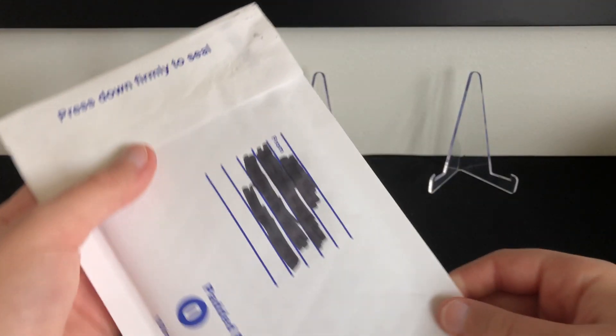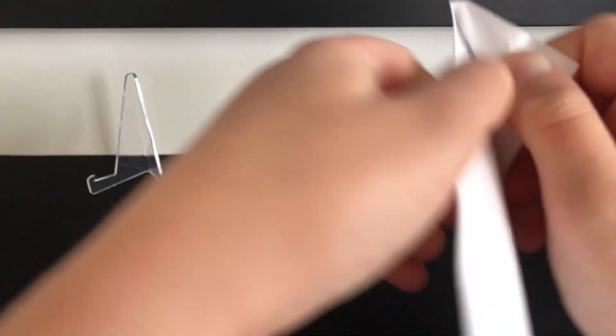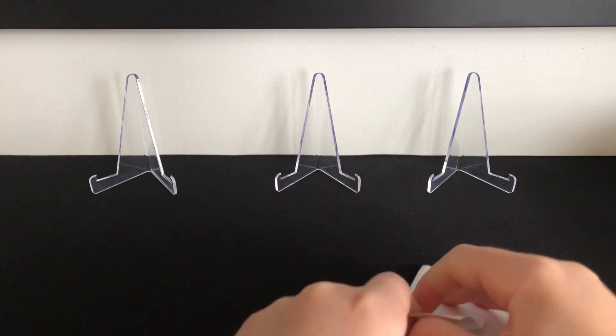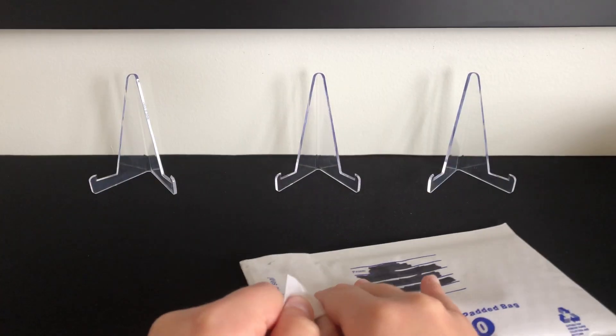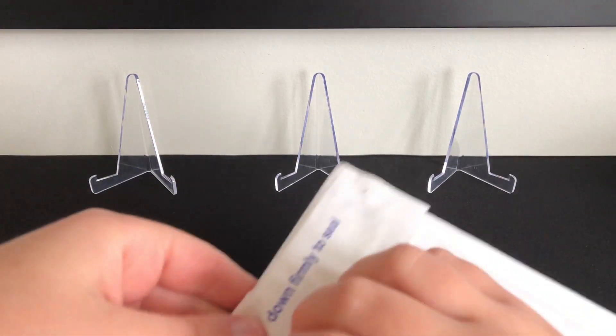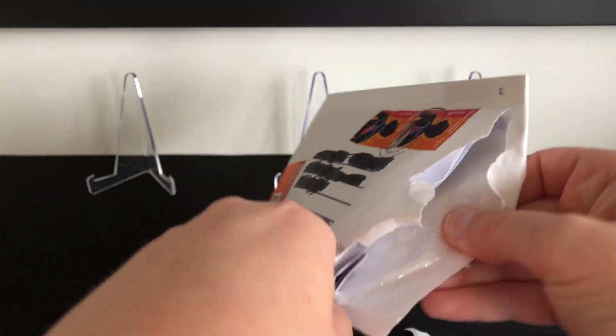Okay guys, so first package here. Let's rip into it. The glue is so strong in this bubble mailer — it's a bit ridiculous — but we've got it open.